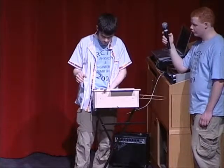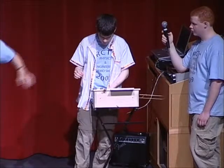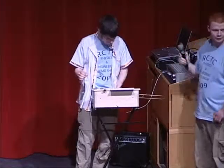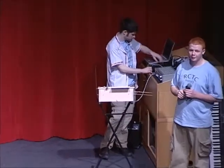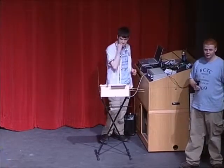It's kind of neat for two reasons: one, because he built it himself, and also just the music itself. We can have one person come down — let's have one volunteer. I'll try and pick somebody a little farther back this time. Come on down, and we'll let you try the theremin.